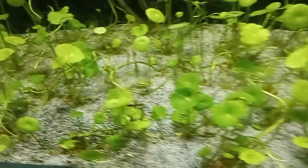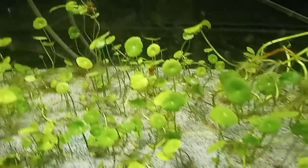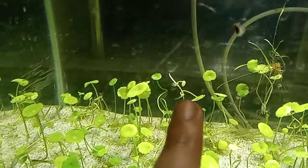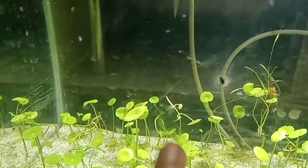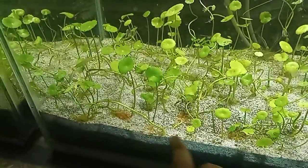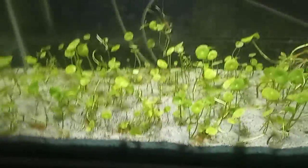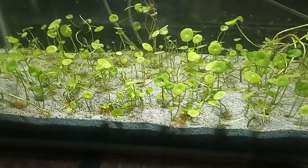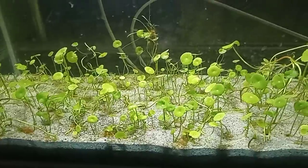You can see those small new growths happening here and there. It basically propagates via what I believe are called runners. This portion is kind of growing towards the top of the aquarium, while on the other hand it would spread across the surface of the glass or the base of the tank, producing more and more offshoots.